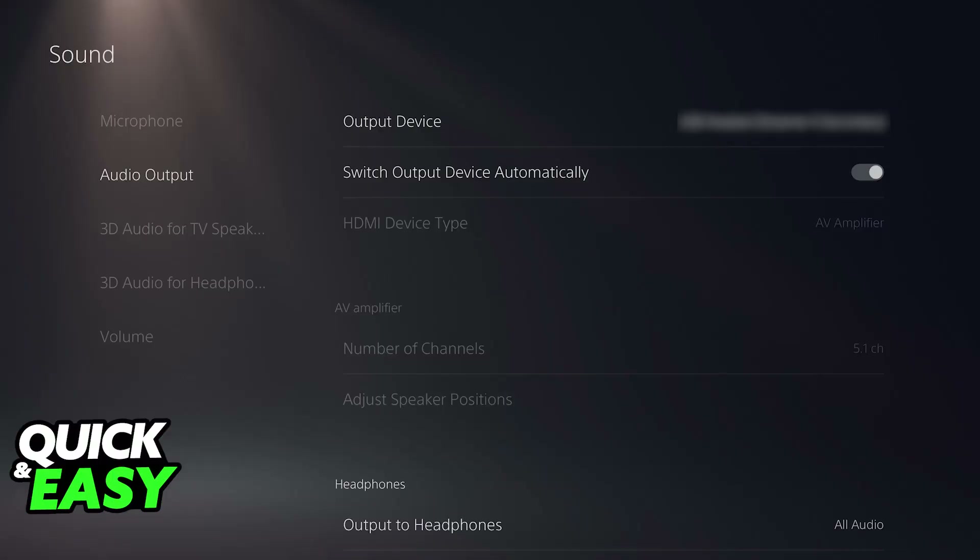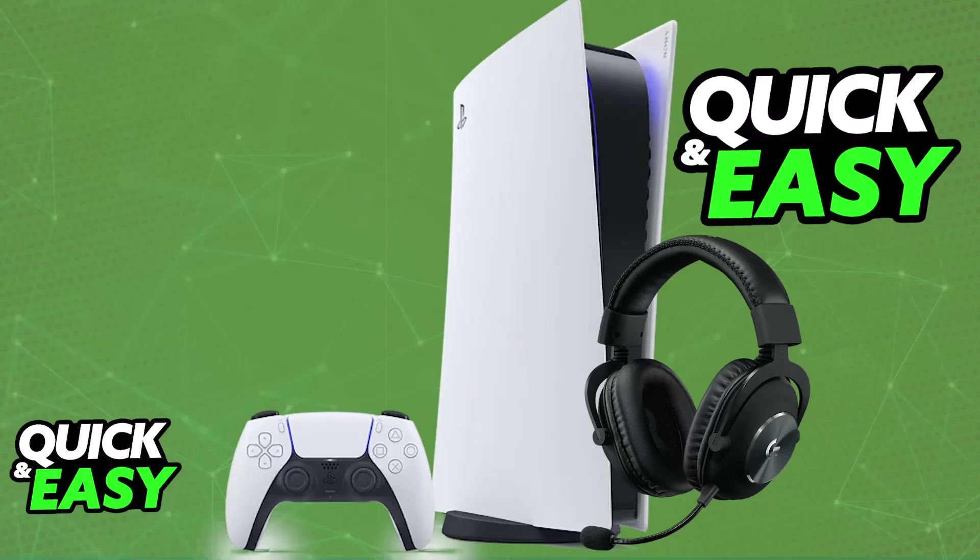Once again, you will be able to confirm by going over to the audio device settings, making sure that it is set as the input and output device, meaning that you will be able to use the microphone and all of the audio being output on the PlayStation 5 will be output on the headset instead. This will work for any console as long as you can plug it in using the 3.5mm audio cable or the USB wireless dongle.